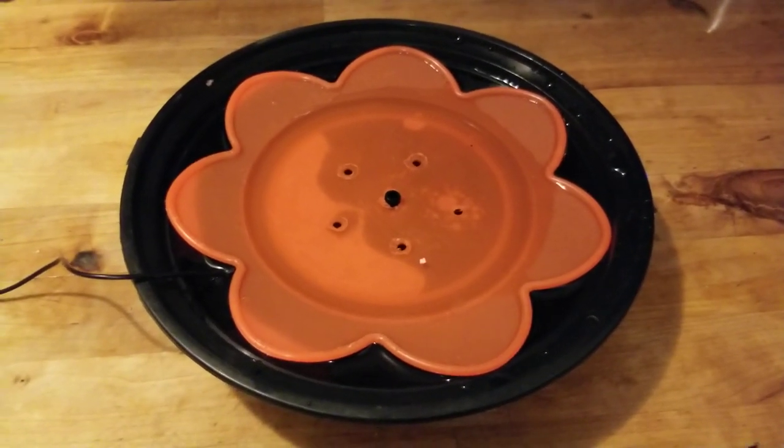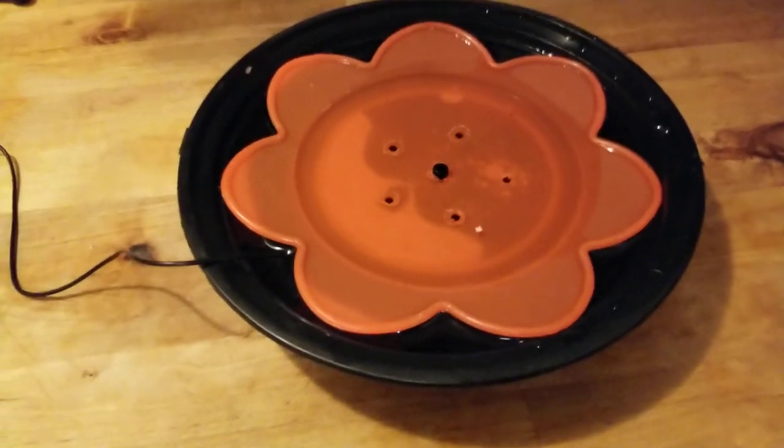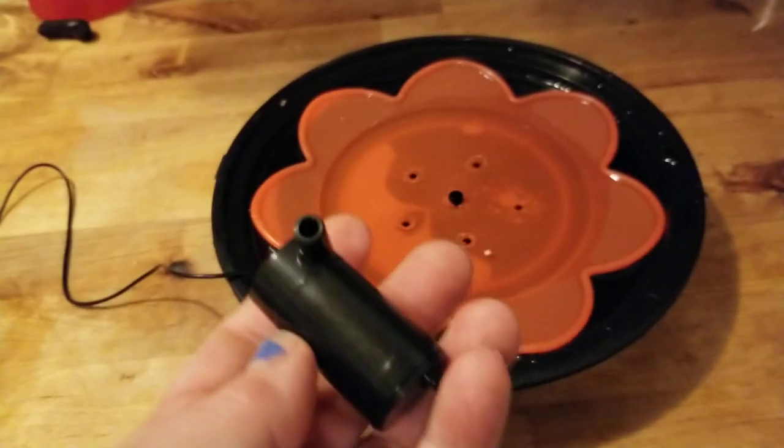Hi guys, I wanted to show you this cool little hummingbird fountain that I made mostly with things I already had and then these little pumps that I ordered on Amazon.